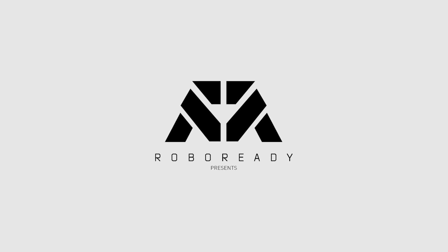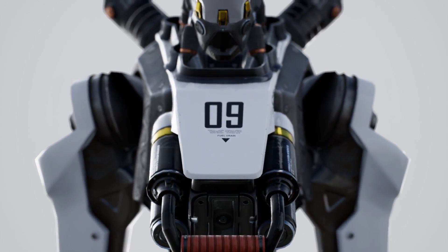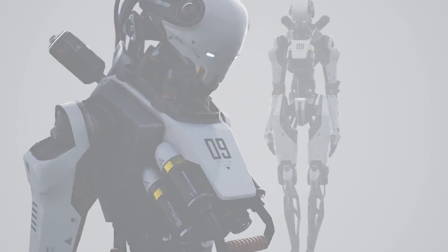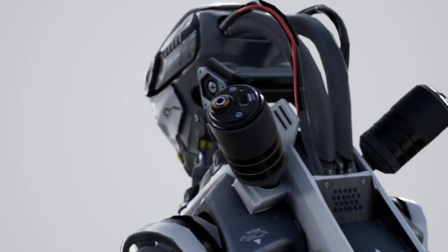Say hello to the latest member of the RoboReady family. Presenting the TAL Series 9. Every bolt, every component has been meticulously designed. TAL will obey any command. It lives to serve.